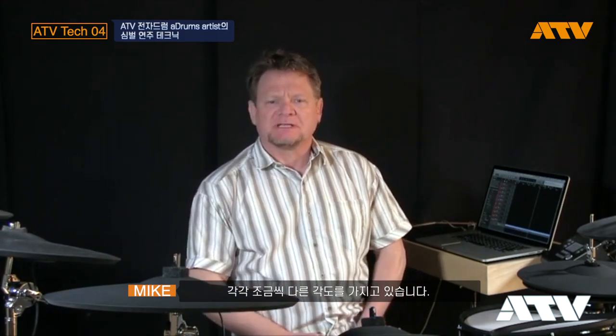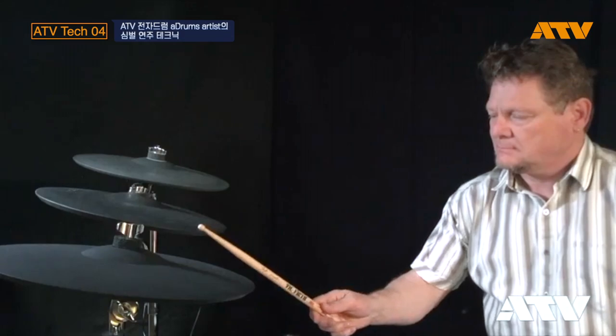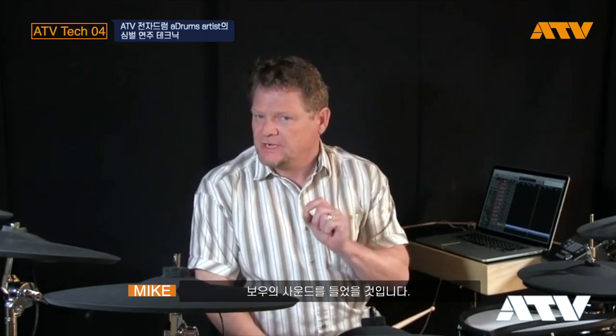But when playing them you have to play them a little differently — they each want to see a little bit of a different angle. If you play each one with the stick at a pretty sharp angle and play very quietly, you'll see that even though you're playing the edge of the cymbal, you're hearing the bow sound. That's because the switch wasn't activated. So you have to hit the cymbal with the proper angle in order to activate the switch and play the rim sound.